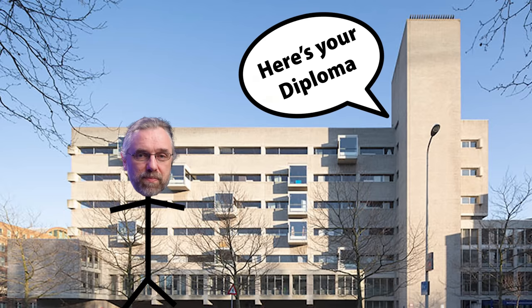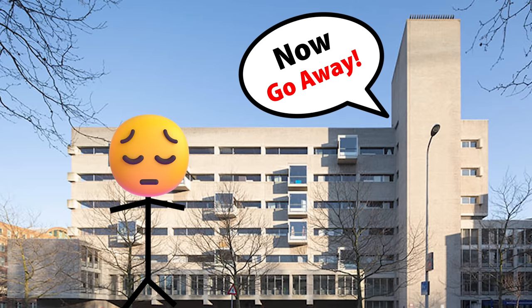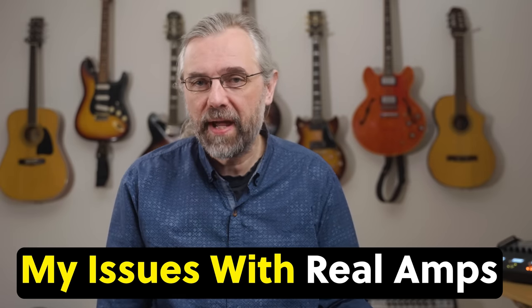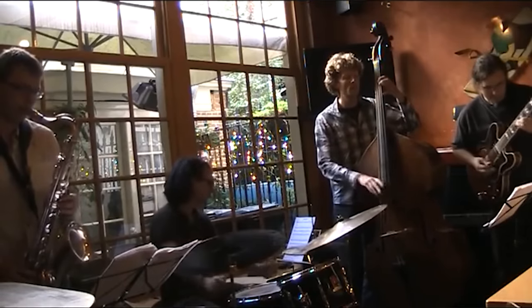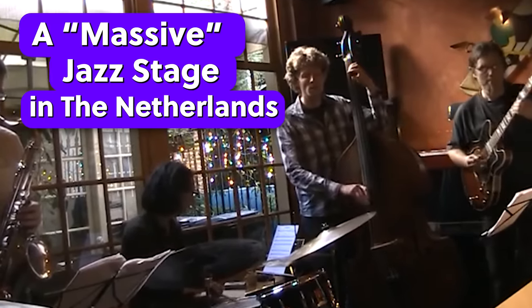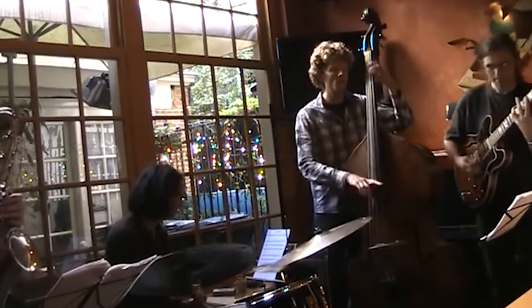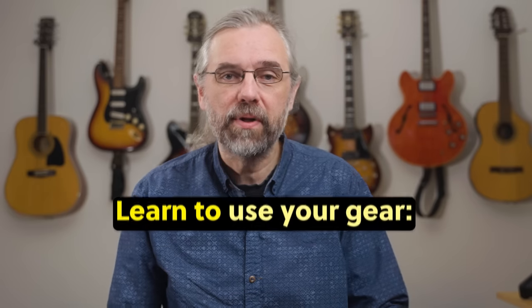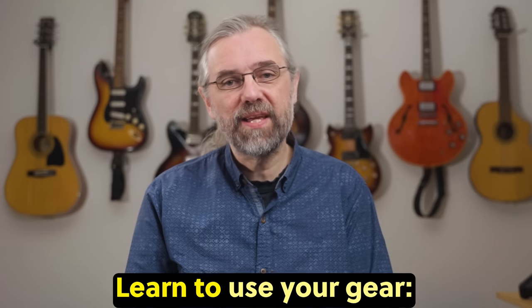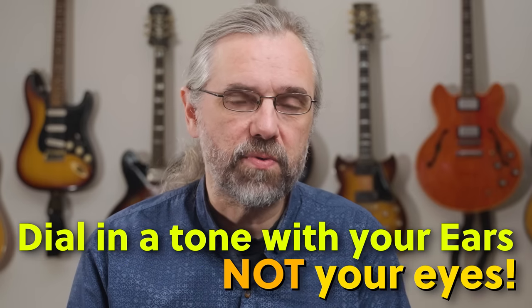At the end of my study at the conservatory, I was getting started playing gigs — both concerts and cafe gigs. Most jazz club and cafe gigs are played with the backline of the band, so we just bring our amps and there's no PA needed since the place is not that big. The advantage is that you get fairly good at dialing in your amp so that it works in the band and sounds good in the room. You dial in a tone with your ears, not with your eyes.